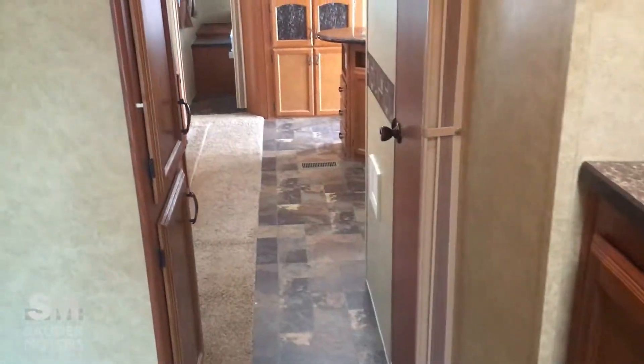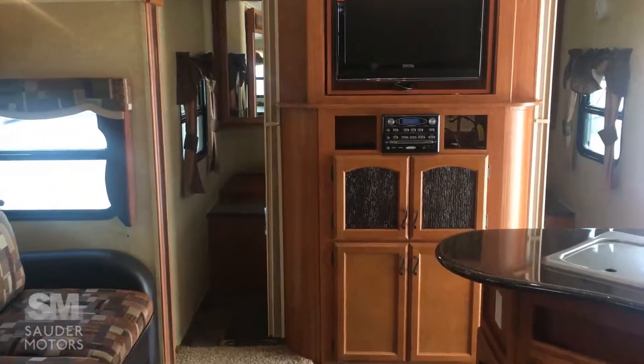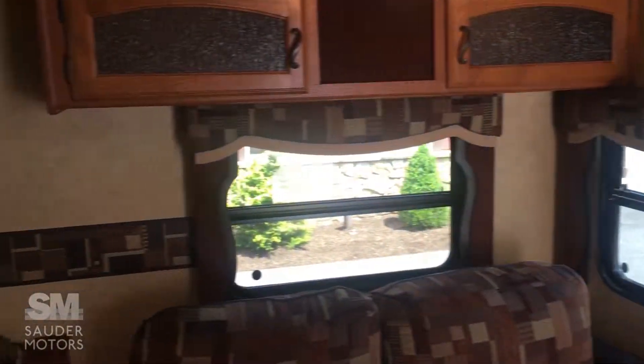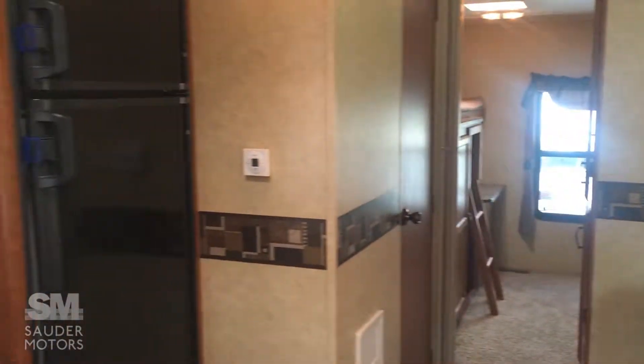So that is your Tracer — again, the 2012 34-foot Prime Time Tracer. If you guys have any questions about this trailer, please feel free to give us a call at Sauter Motors. Thank you very much for watching the video. Have a great day.